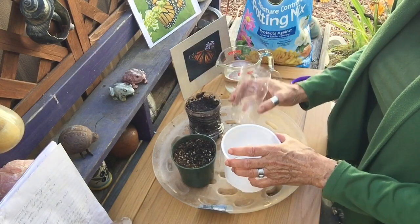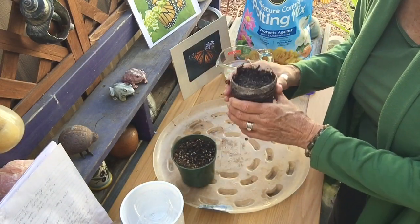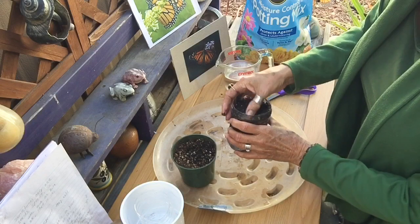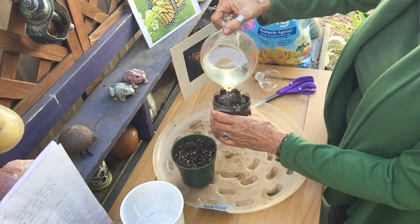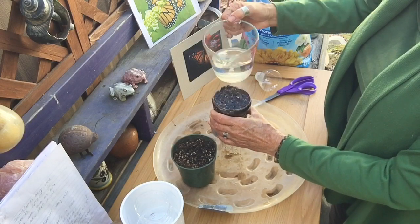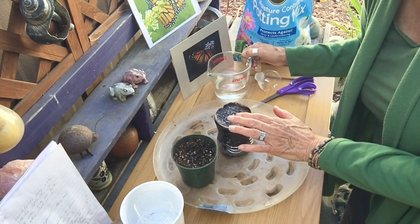Then you're going to fill them up with dirt, press the dirt down, fill them up to about an inch from the top, and then take your warm water and get the dirt really saturated — really wet. You use warm water because it soaks into the dirt faster.